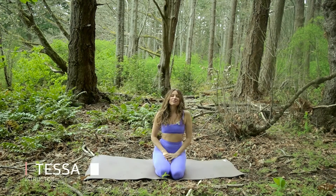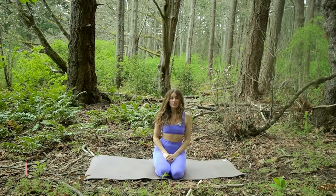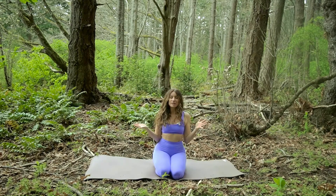Hello, welcome to my channel. My name is Tessa Rae and today it is my pleasure to do some yoga to help alleviate stress. You are joining me in the forest of Vancouver Island at Mount Doug Park.